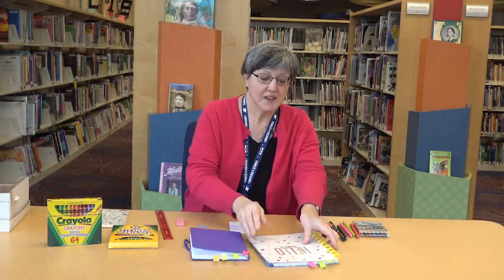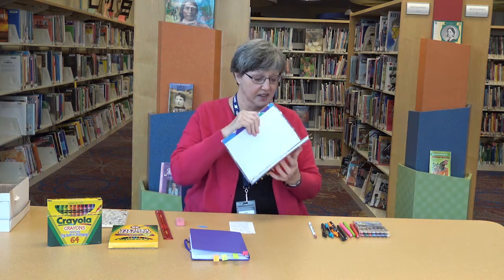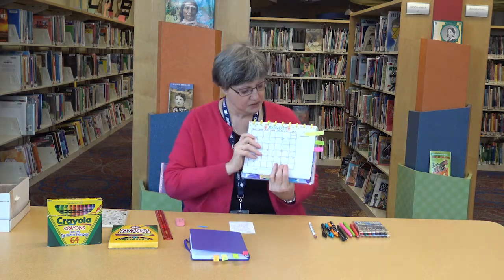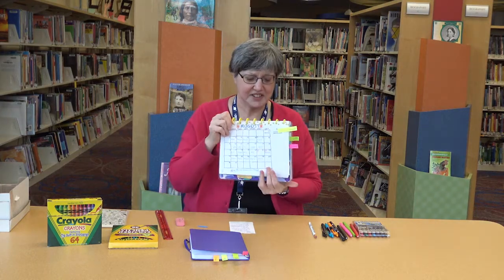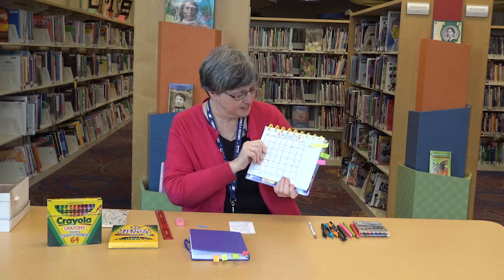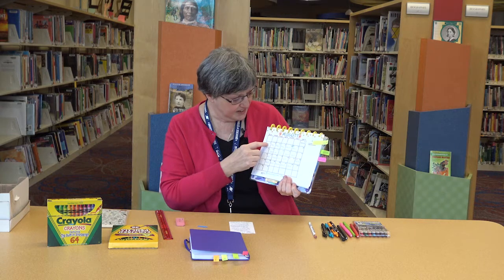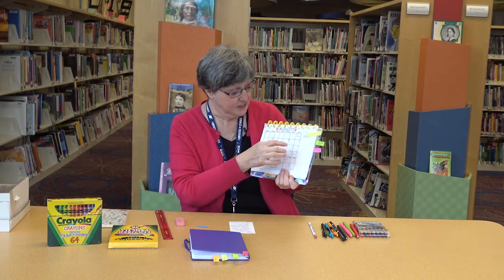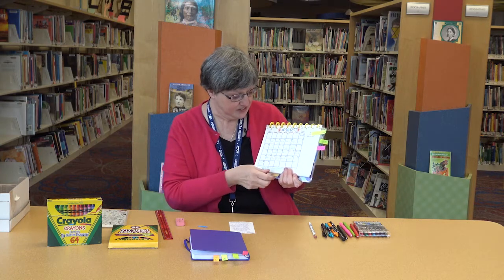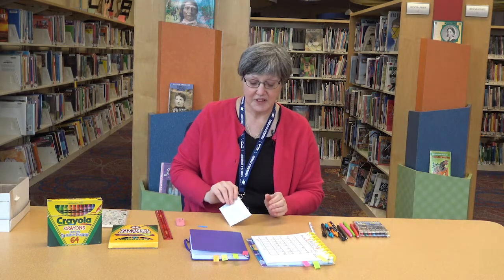In one of my other journals, I had a month like this, because it felt too squished if I was making it the other way, so I decided to turn it and made it this way. You can see I decorated some, and again, I made sure I had it big enough that I could keep track of the weather. And you can write in each of the squares. So those are some of the things you can do with monthly.